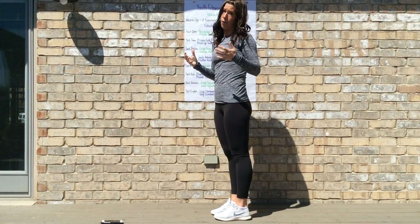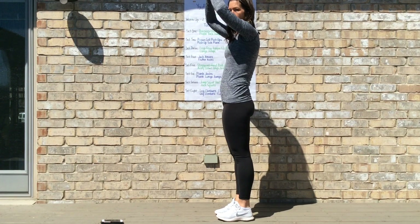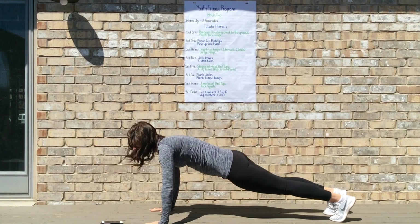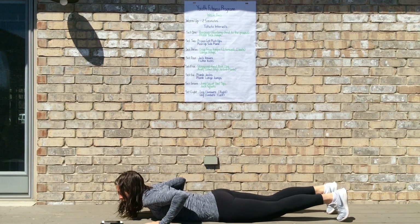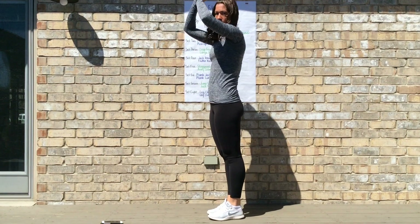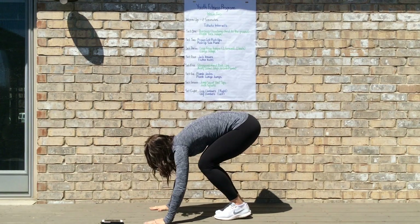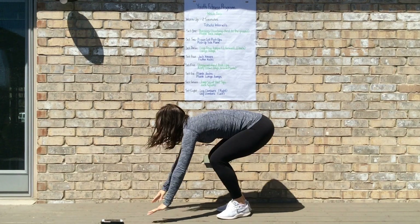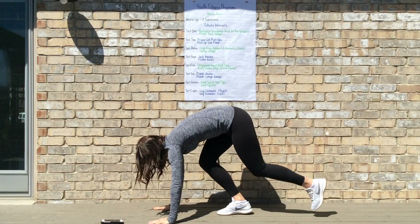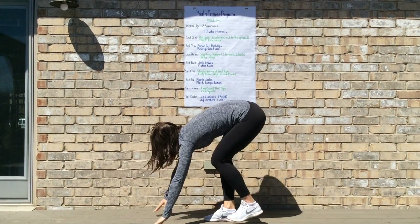To modify a burpee, you're going to eliminate the jumping — your arms don't come up. Put your hands down on the ground, walk those feet out, your chest still comes down to touch the ground, push up, walk your feet in, and come up. So just without all the jumps.